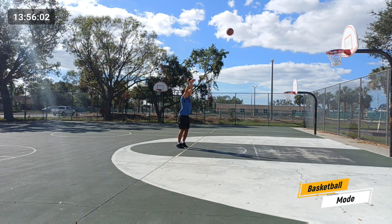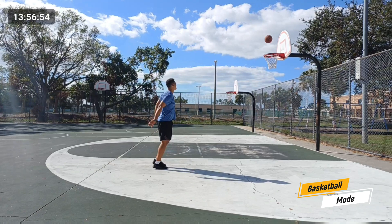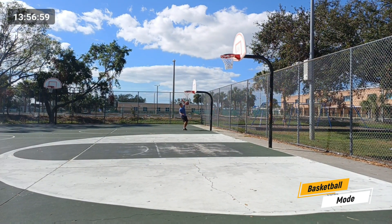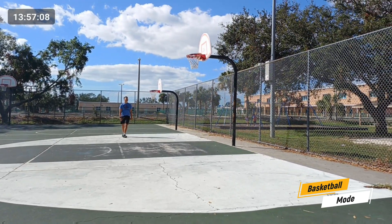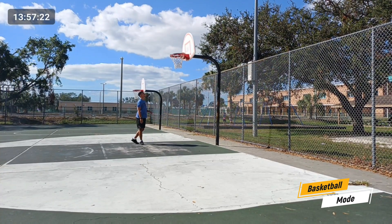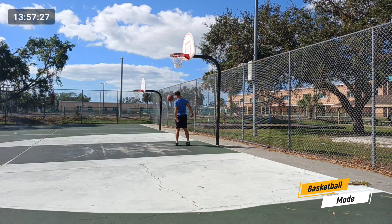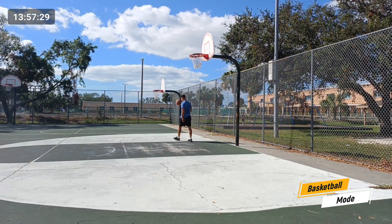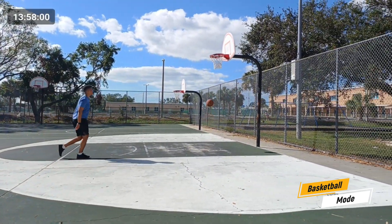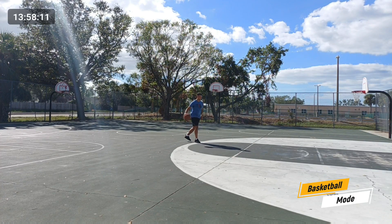I can definitely say I was extremely impressed with the follow-me mode as well as the basketball mode. I didn't get to try out some of the other modes just because I don't play sports every single day, but whenever I do get a chance — I'm a huge sports fan and played a variety of sports growing up like basketball, football, and soccer. As you get older, you still want to be able to enjoy playing sports and capturing those moments, and I think this will do a really good job with that.